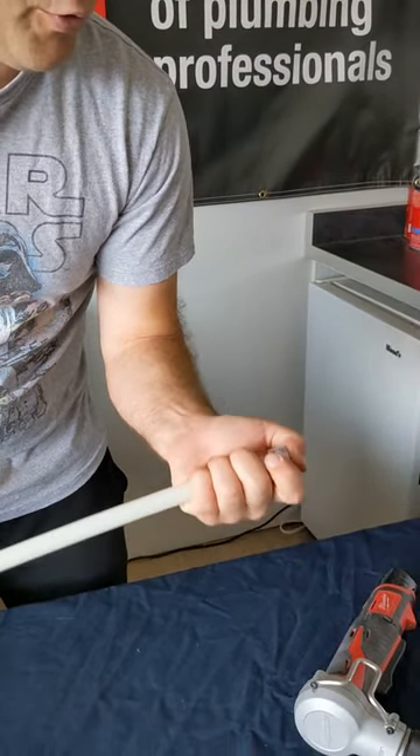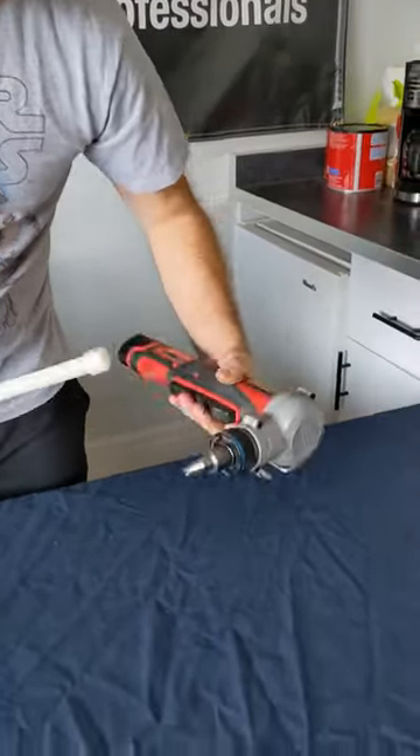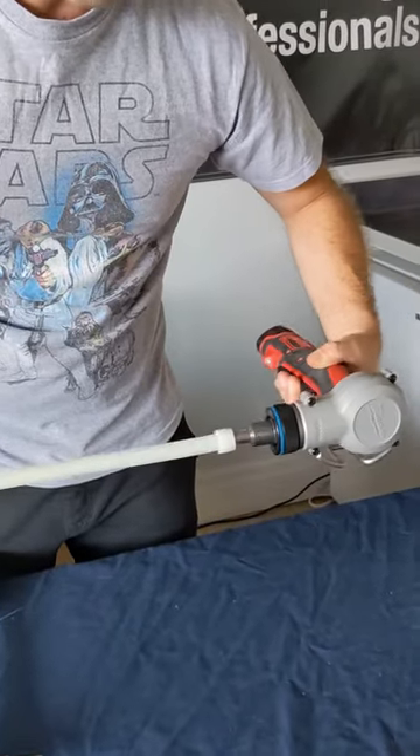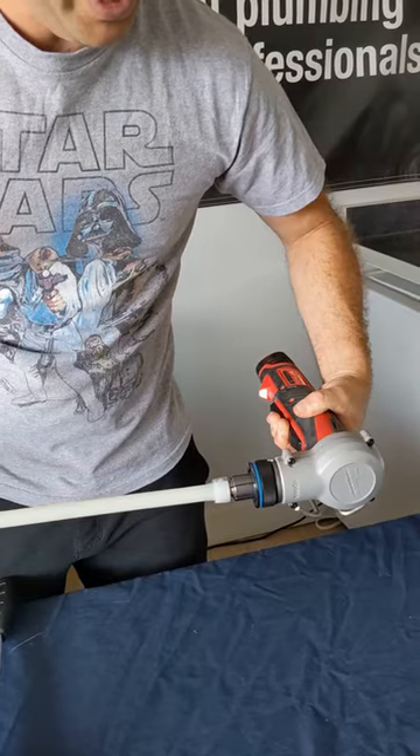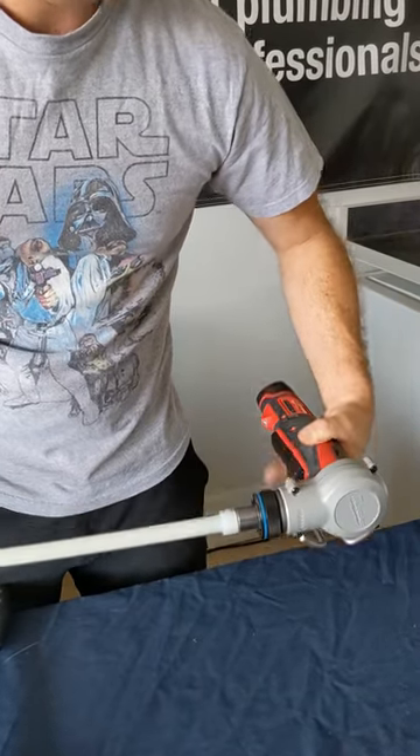Typically I like to go for about five expansions. Some guys like to go way more, but — so that's one, two, three, four — battery died.